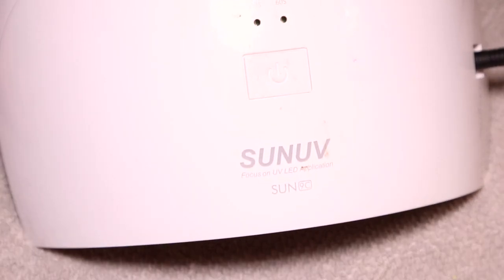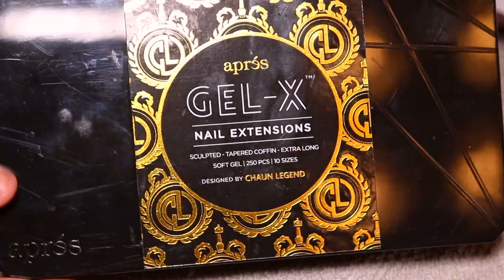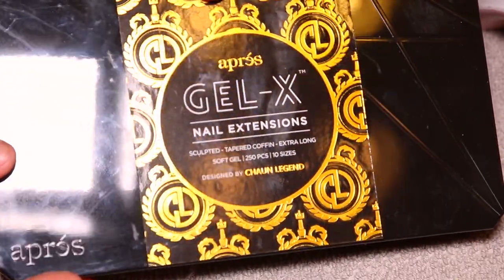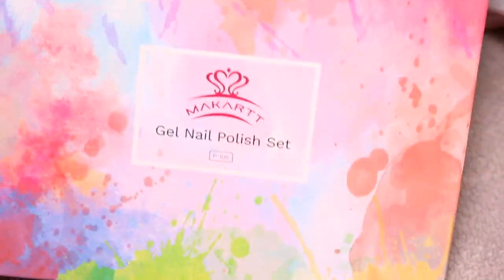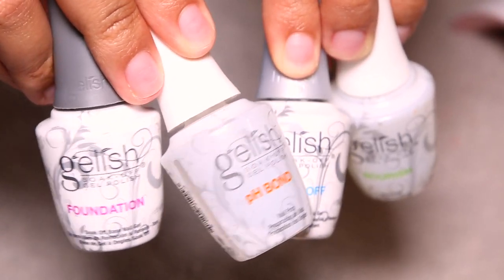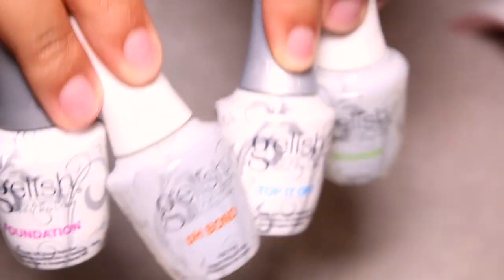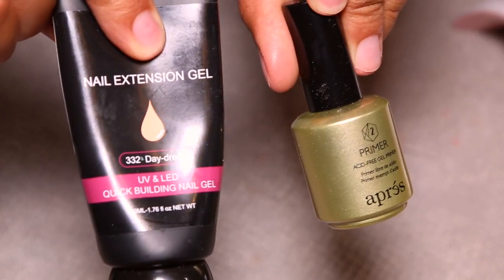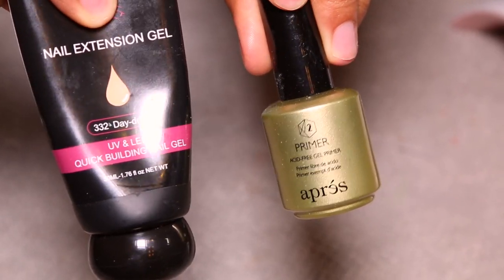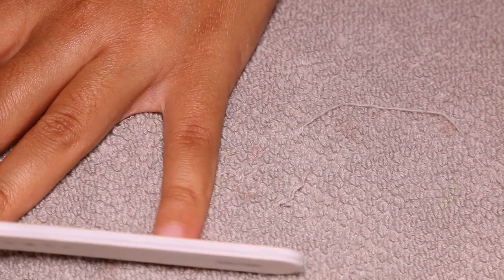Starting out, I just want to show you guys all of the items and products I'll be using. I didn't purchase anything new for this video, so all of these things you've seen before on my channel: my UV light, my Apres Gel-X nail extensions in the sculpted coffin, my Makartt gel nail polish set — the pastel gel set — my Gelish nail kit, my Apres acid-free gel primer, and my Makartt poly gel in Daydream.